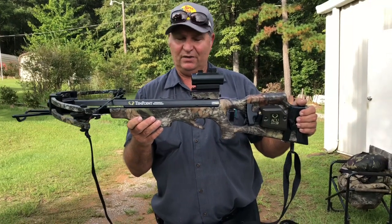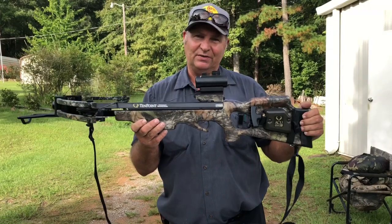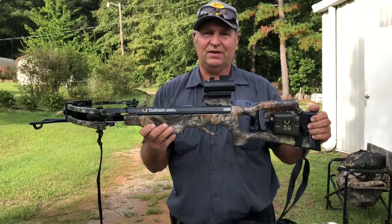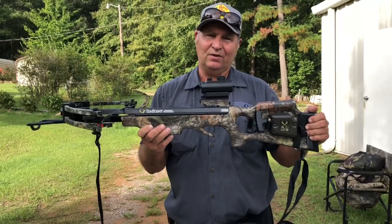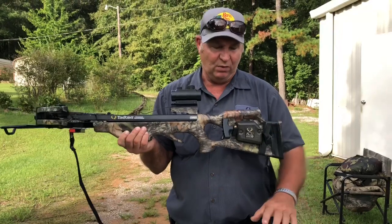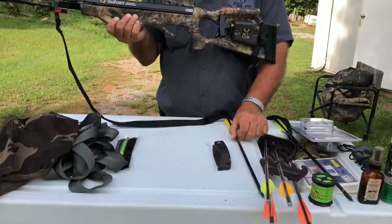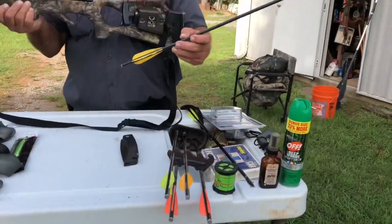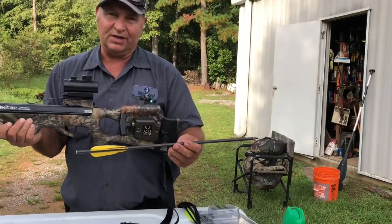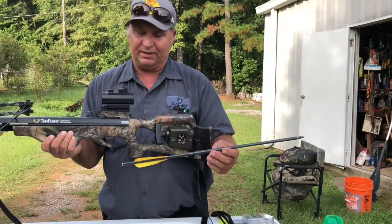I've killed a few deer with this and I've really enjoyed it. Today I'd like to go over how to shoot it and a few safety tips on how to handle a crossbow. I'd also like to go over the bolts and the size grain bolt that we use. This is a 400 grain bolt. On a crossbow they're called bolts instead of arrows, but you can call them either one.